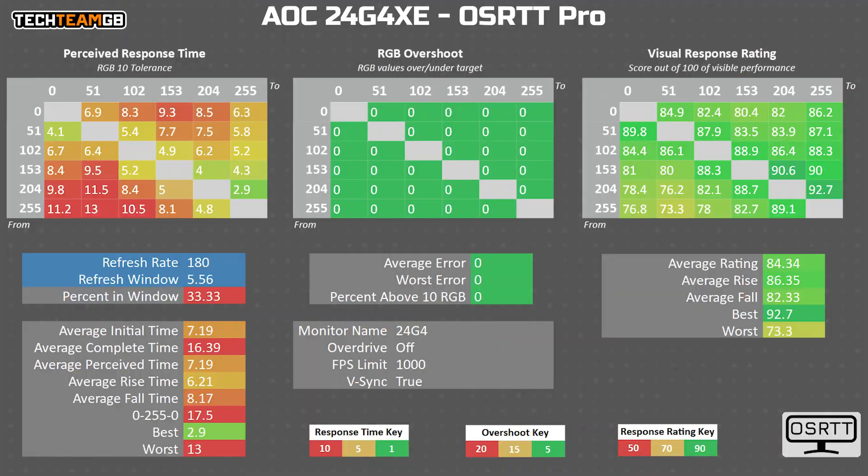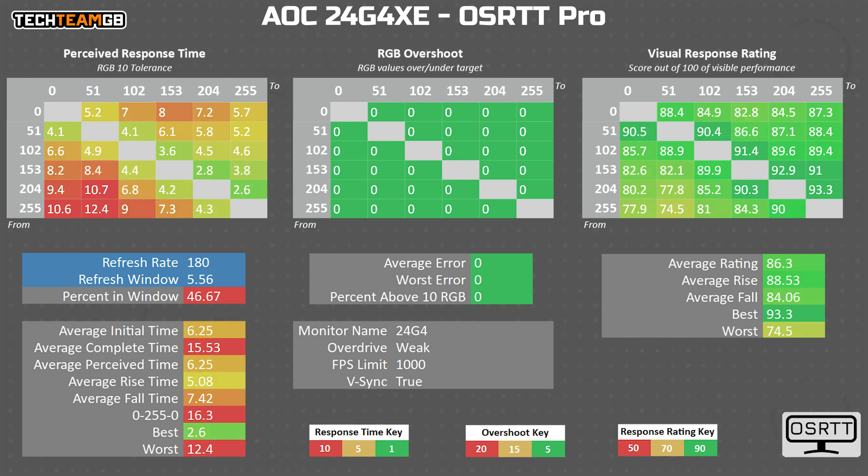As for response times, with the default settings — meaning overdrive is off, and I still don't know why that's the default, it should be set to medium — we can see essentially the native panel performance, and it isn't all that bad. It averages out to 7.2 milliseconds, which is beyond the 5.56 millisecond refresh rate window, but I've definitely seen worse. With overdrive set to the first step, called weak, the average drops to 6.25 milliseconds. That's still on the slow side, leaving a ghosted frame on screen most of the time, but it's definitely closer.